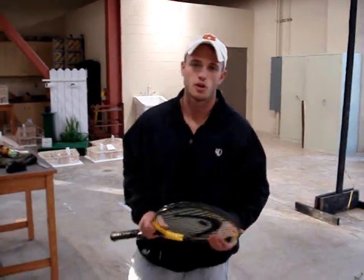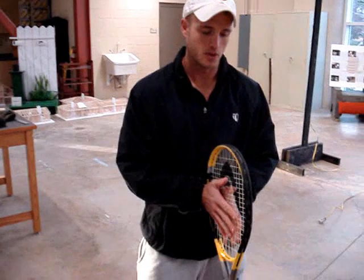Welcome to the University. We're demonstrating pre-stressing and post-tensioning in concrete slabs and beams. The tennis racket is a nice example of this.